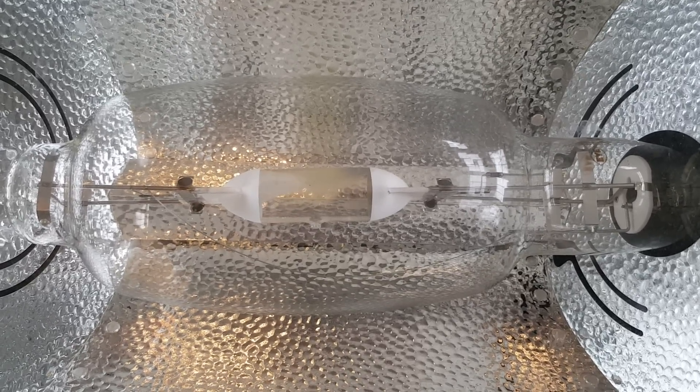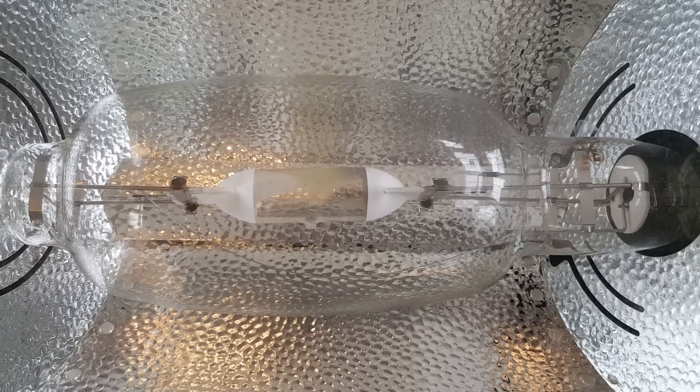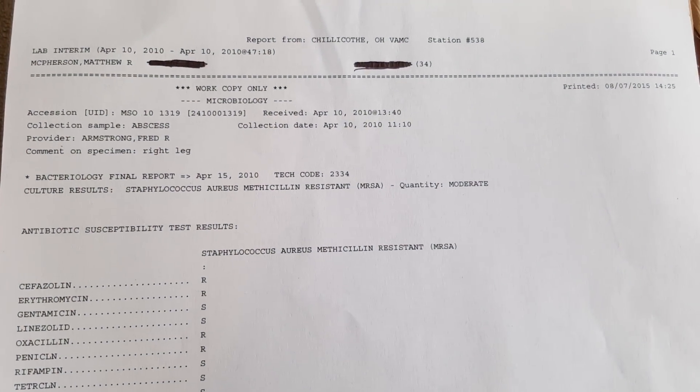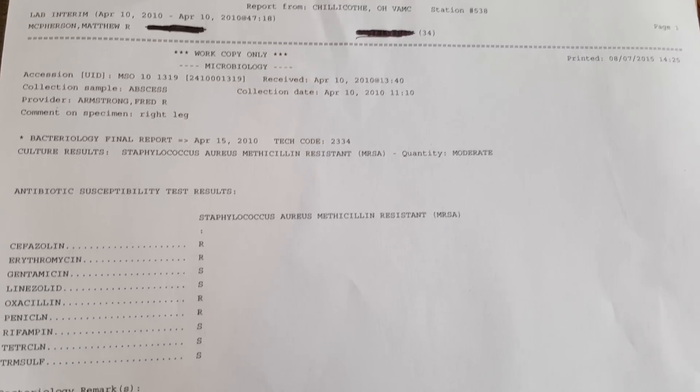I have successfully treated my last three MRSA infections with this method. Right here I have a lab result of one of my MRSA infections from the Chillicothe VA Medical Center.